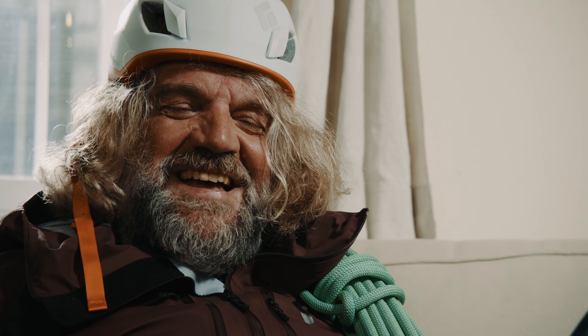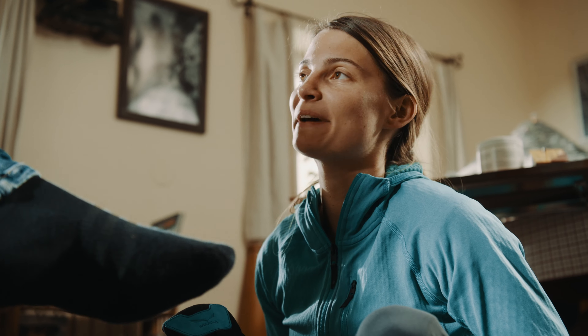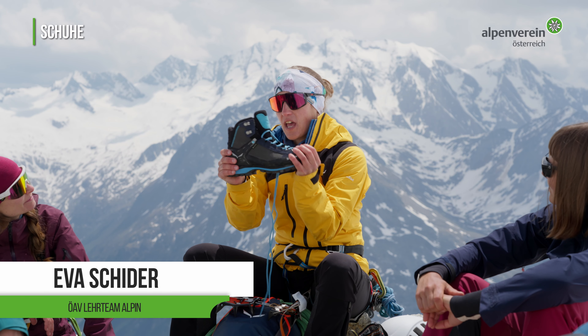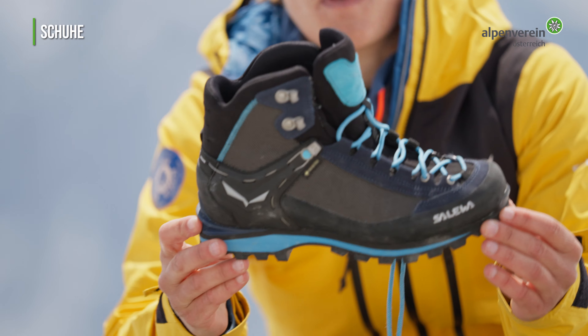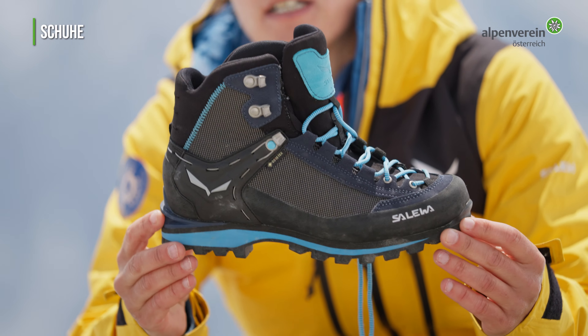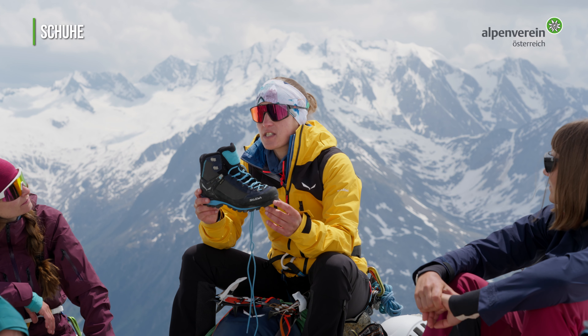Welche Wohltat! Schmerzen und Blasen müssen heutzutage nicht mehr sein. Moderne Hochtourschuhe sind leicht. Wir unterscheiden zwei Typen: den bedingt steigeisenfesten Schuh und den steigeisenfesten Bergschuh.